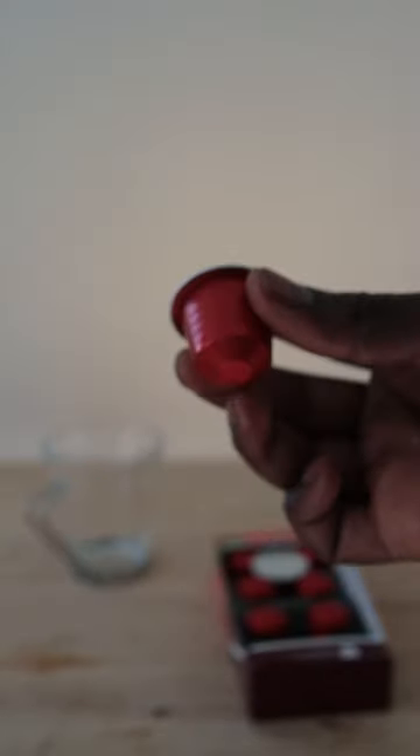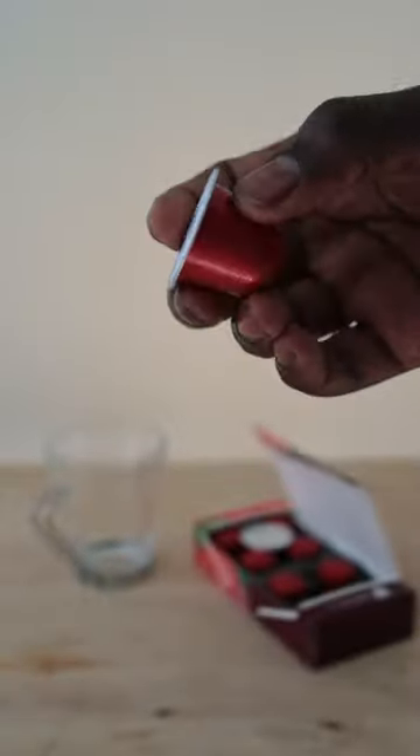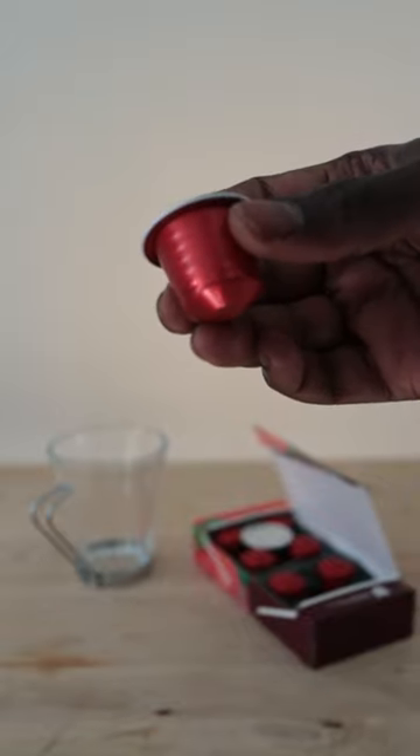Let's have a look at the pod itself. The pod appears to be made of aluminium, which is really good — it means that it is recyclable.